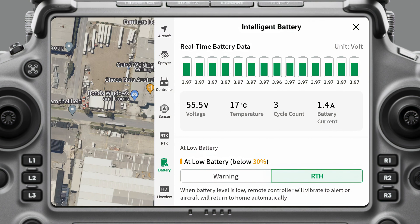Your cycle count — right now mine's three. This is the number of times the battery has been charged from less than 20% up to above 90%. The battery is warranted to 1,500 cycles, so this is where it keeps track of that.